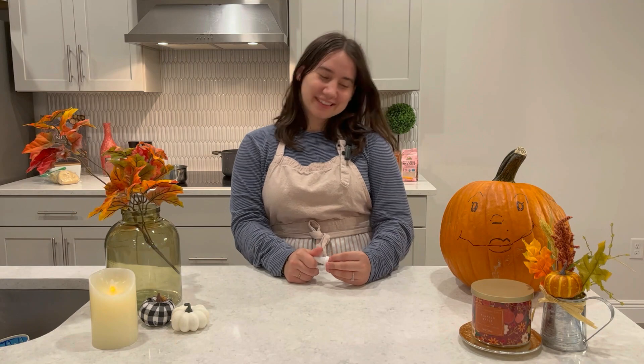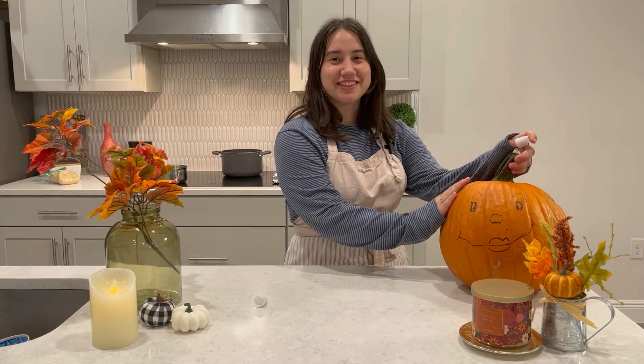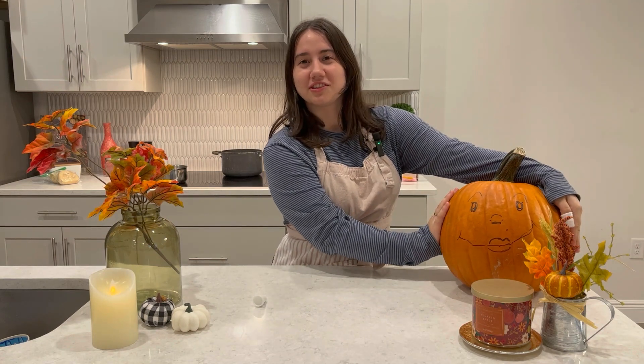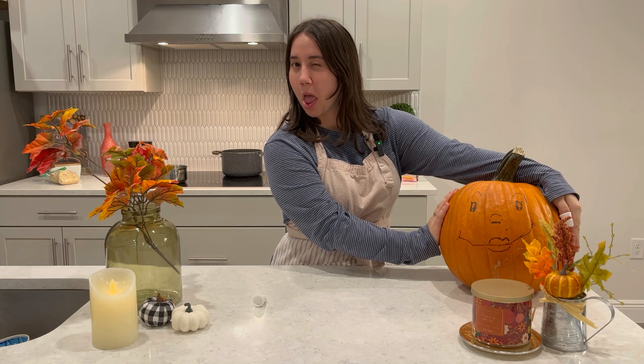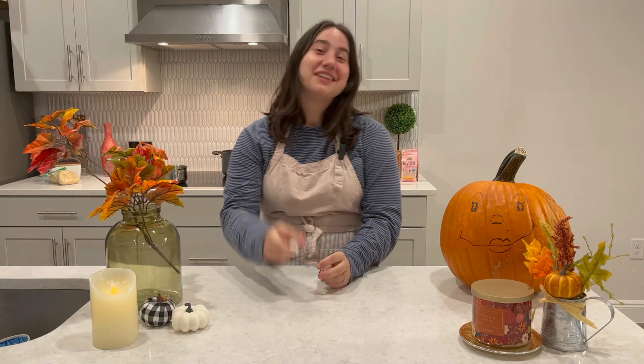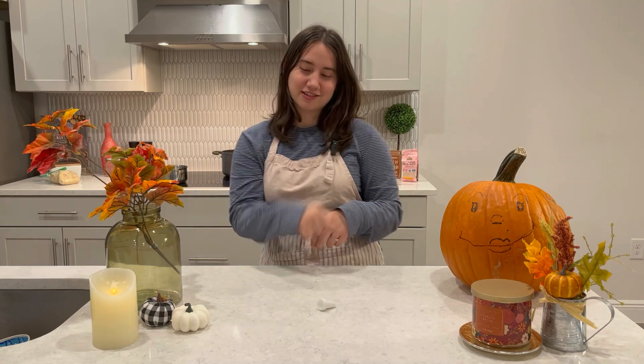Hi friends! Welcome back. Sheila's still alive — she's not dying. Anyway, we're gonna make churros because I want churros. It's a really easy recipe and it's fun to do. We're gonna move over there and get started.